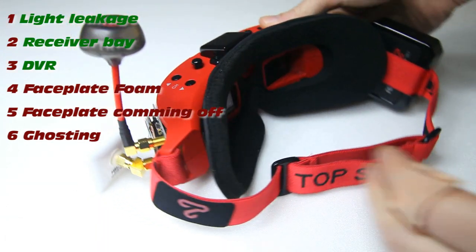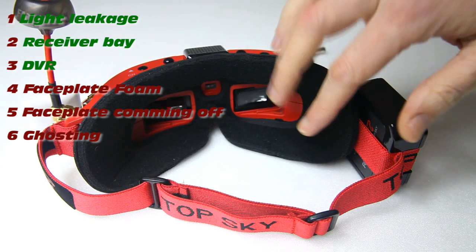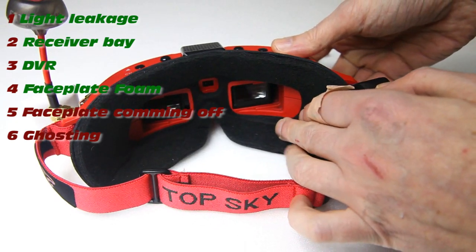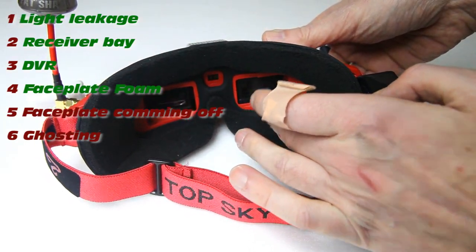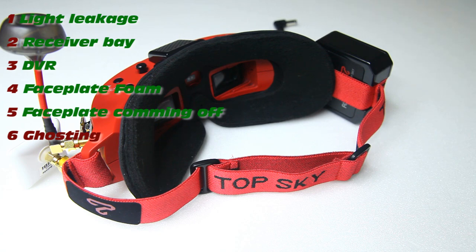Next: the faceplate foam attachment. I'm glad to say this works very well now — basically the same as on many other goggles, it just clicks in place. As for the faceplate coming off, I've purposely thrown the goggle into my backpack for the last two weeks to test it. It hasn't come off once — not once. Whether something has specifically changed or I just got a well-fitting unit, I can only speak for mine, and I'm happy with it.